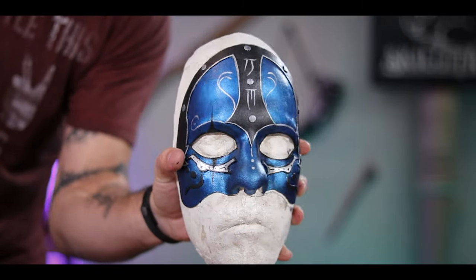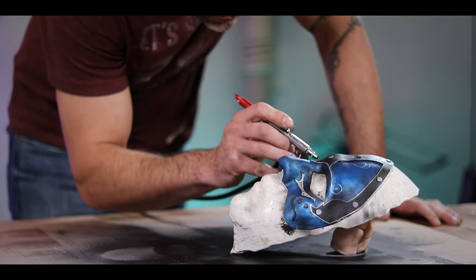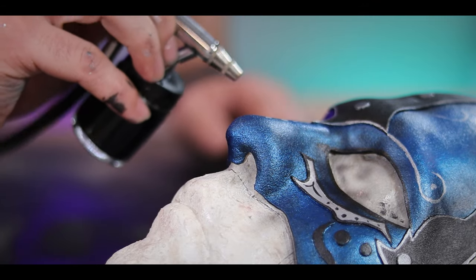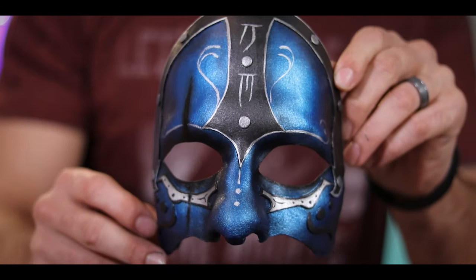All right, so happy with the way that looks so far, I'm going to hit it now with my airbrush just to tone down that color a little bit and add a little bit of extra depth by darkening around the eyes and just the general outline of the face. Kind of like doing makeup — we want to bring out those cheekbones. And bam, check that out. That looks so good.